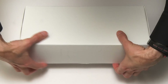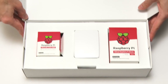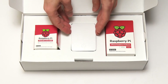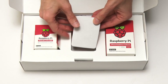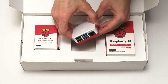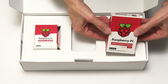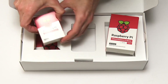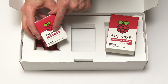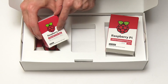Opening it up, we can see Raspberry Pi stuff straight away. In the middle, we have an official Raspberry Pi case which contains the Raspberry Pi 4B. We also have a Raspberry Pi mouse and a new Raspberry Pi USB-C power supply. Yes, the Raspberry Pi 4B uses a USB-C power supply, and that's one of the first changes to the Pi.